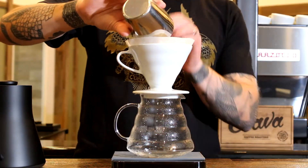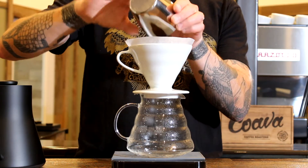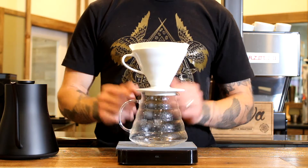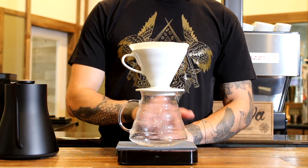Add freshly ground coffee to the filter and give it a light shake to settle all grounds into an even bed. Tare the scale to 0 grams and start your timer.